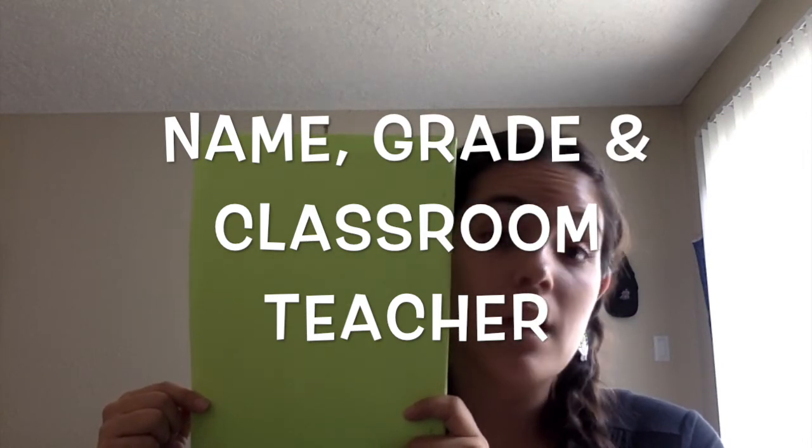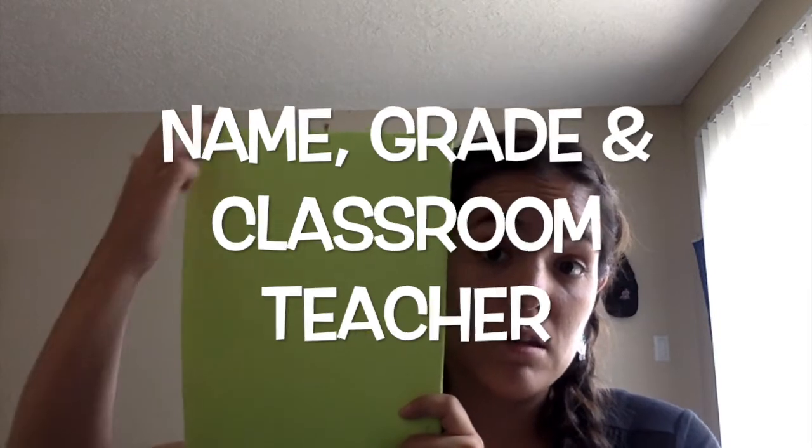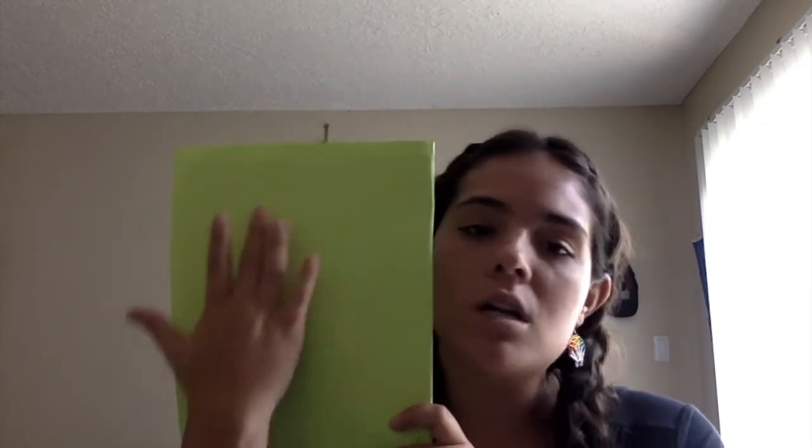Whatever the name of your classroom teacher is goes in the top corner. Everywhere else you can decorate it however you would like, and that can be what you work on until we have our first art assignment. If you didn't get a sketchbook, that's okay.